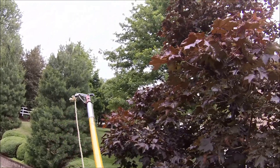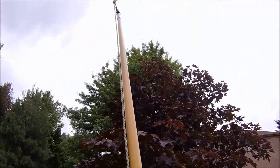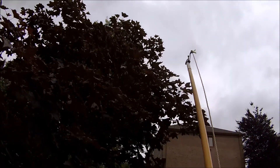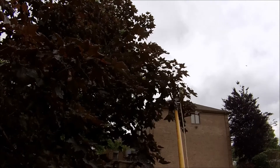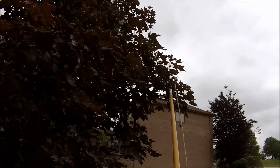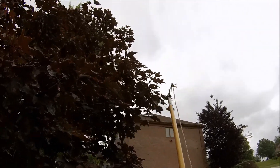Today we're working on this Crimson King Maple. It's actually in pretty decent shape, but we're just going to tip off some of the longer branches sticking out from the side, if they cooperate.